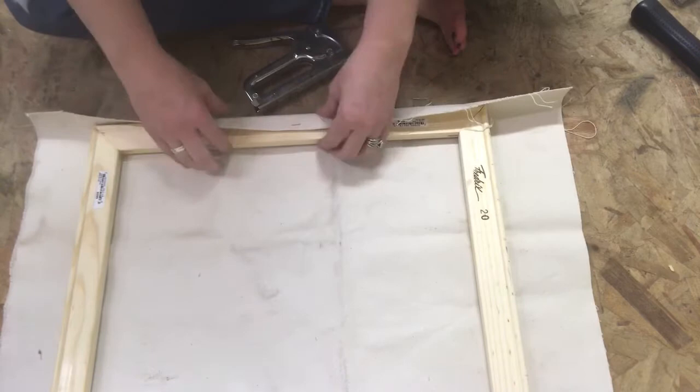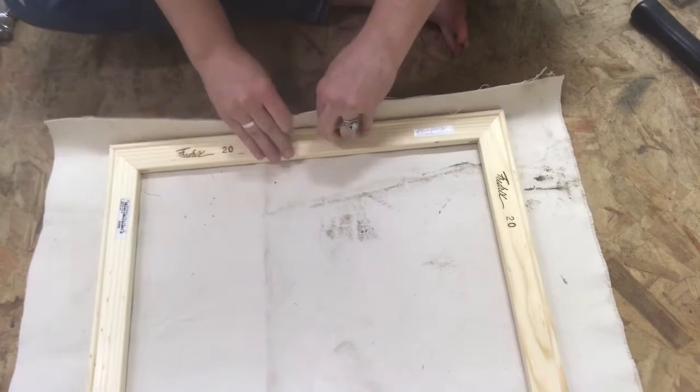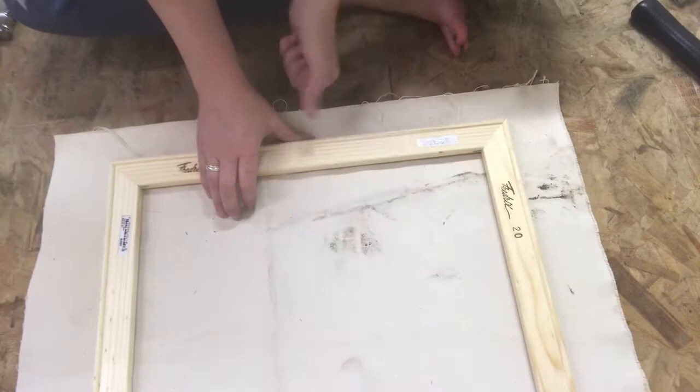Sometimes I like to just put three staples in one side, turn it, do the opposite side, pull tight and put my three in, then turn and do my sides. But it kind of just depends on what's easier for you. As a beginner, you probably will want to do one side and then turn, and then the next side and turn, just because it'll be easier to pull your canvas.